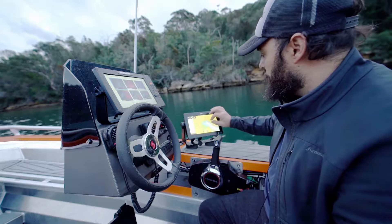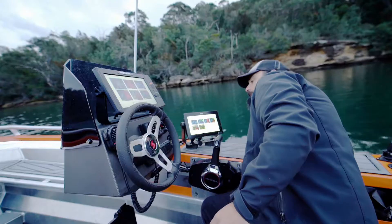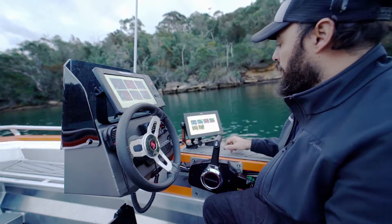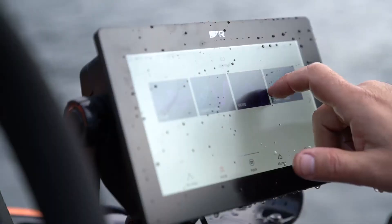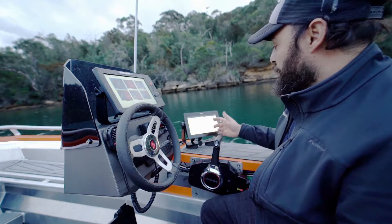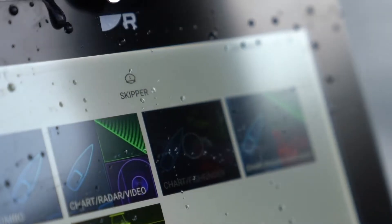Let's try a bit of salt water — that's really going to test it. My hands are really wet now. Let's go back home, let's go into chart fish finder. It's absolutely amazing — it's still seriously working as it should. And all that water, like I said, it's just repelling off the screen.